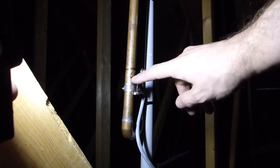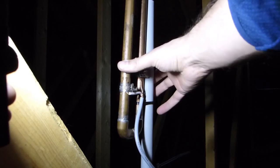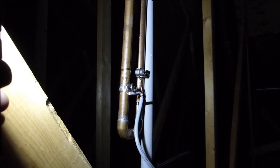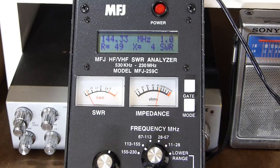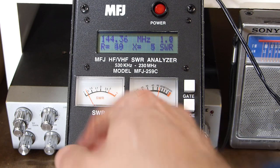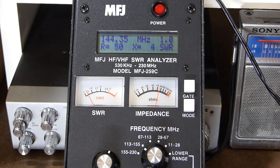On my third adjustment, I think we've got it pretty close. I moved the driven element side down about half to three-quarters of an inch from where it was originally, and on the tuning element side I moved that down maybe closer to three-eighths of an inch. Back at the analyzer, at pretty close to 144.39 — near the APRS frequency — we've got about 50 ohms resistance, a little reactance around four or five ohms, and the SWR is bouncing between 1.0 and 1.1. That's probably about as close as I'm going to get it.